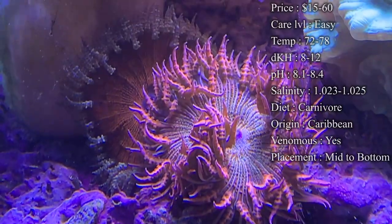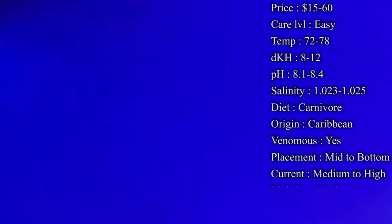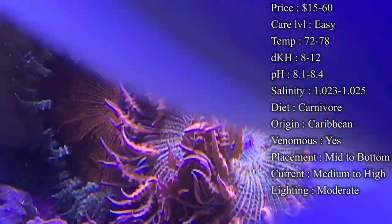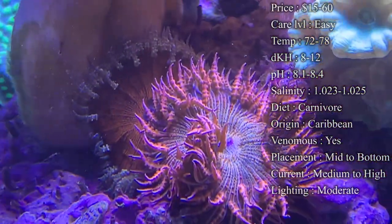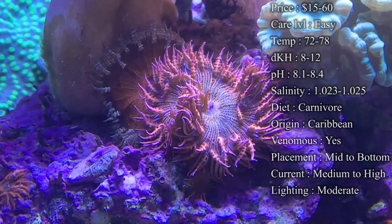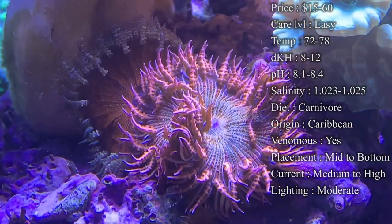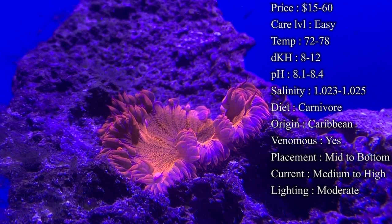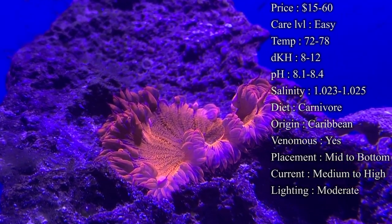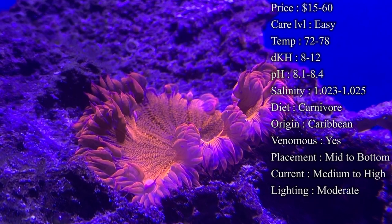A lot of them are called the ultra rock flowers — those will definitely have more vibrant colors on top and will cost you more. Most of the time when you are buying these rock flower anemones, you're normally buying them on a rock where there are multiple placements, so you end up getting like two or three of them together.